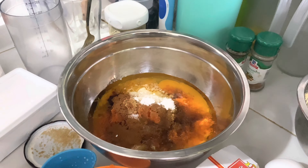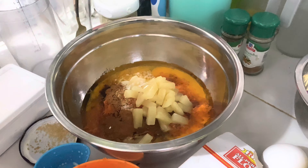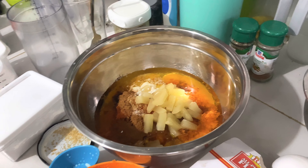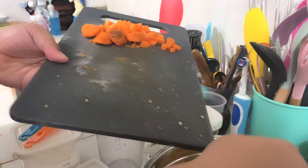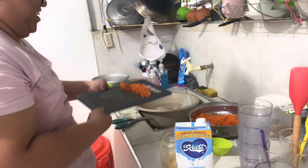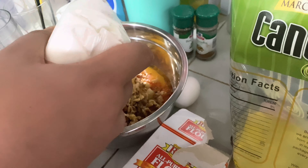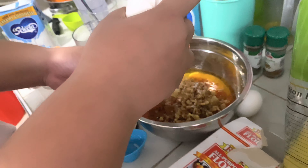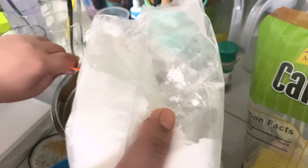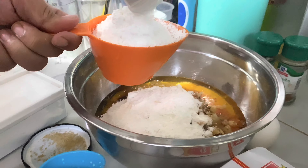We're adding one teaspoon of cinnamon powder and then half a cup of crushed pineapple. Next is half a cup of crushed walnuts — the walnuts are actually sourced from Turkey, ordered online. And we need two cups of all-purpose flour. You can use this flour for any purpose because it's all-purpose!